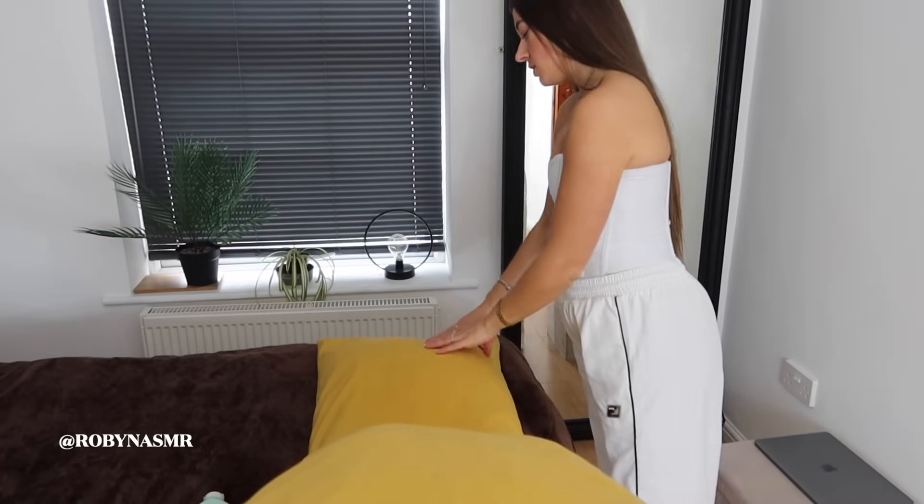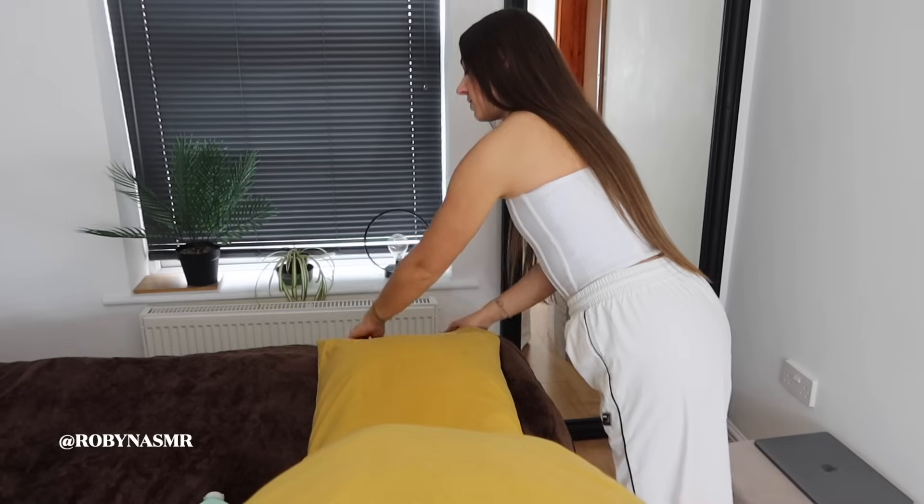I can feel your calves. Yeah, just relax those feet as well.